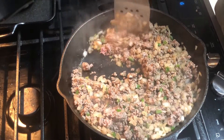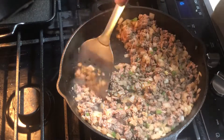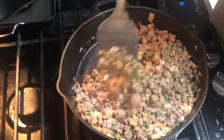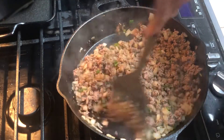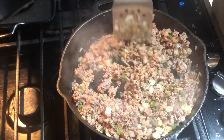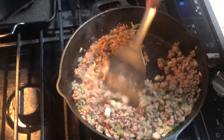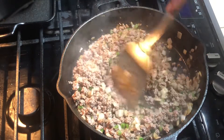My meat's pretty well done. Because it's venison, it's not going to take near as long as beef — it's very lean. Between the spices and the onions and the peppers, it's smelling really, really good. But now I've got to add to it.